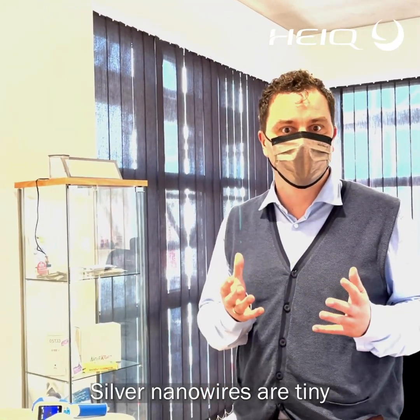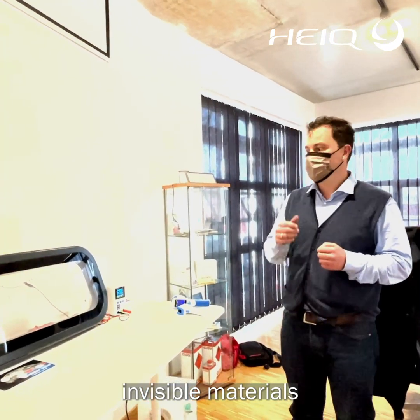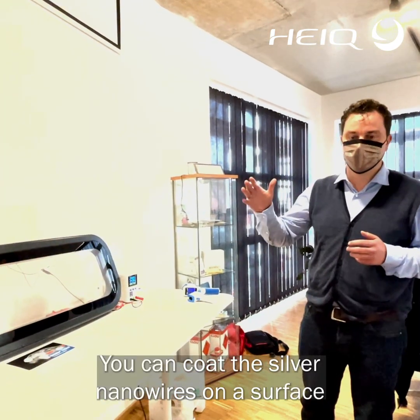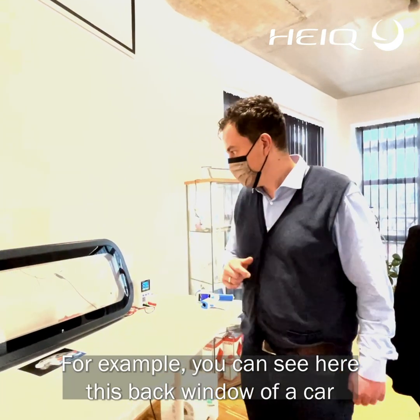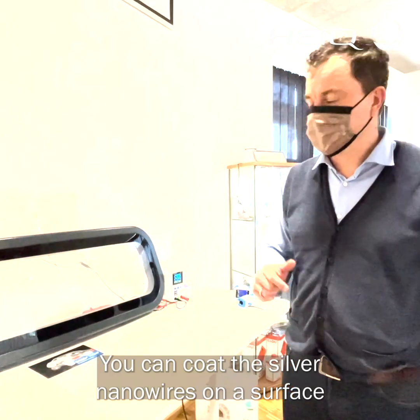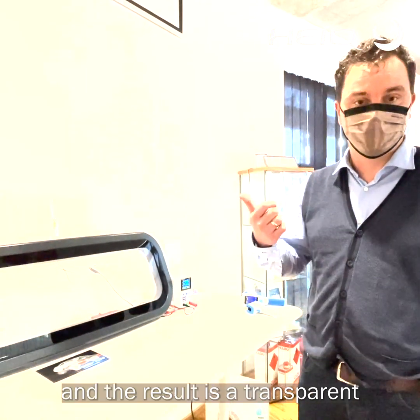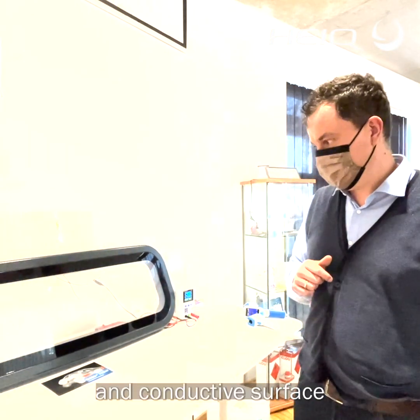Silver nanowires are very tiny, invisible materials. You can coat the silver nanowires on a surface — for example, you can see here this back window of a car. You can coat the silver nanowires on the surface and the result is a transparent and conductive surface.